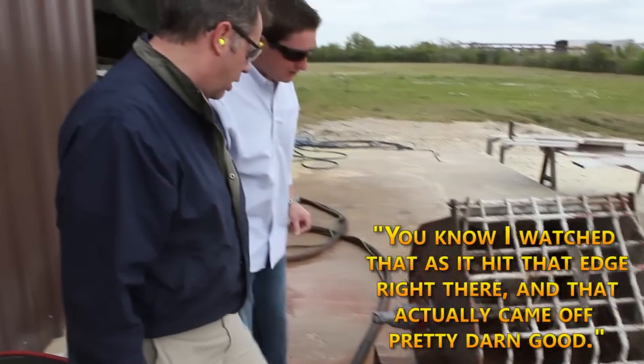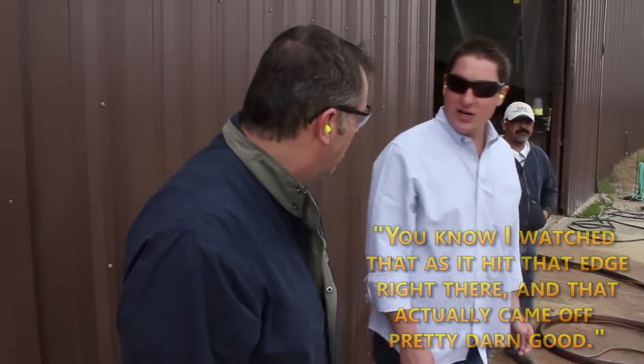I watched that, hit that edge right there, and it came off pretty darn good.